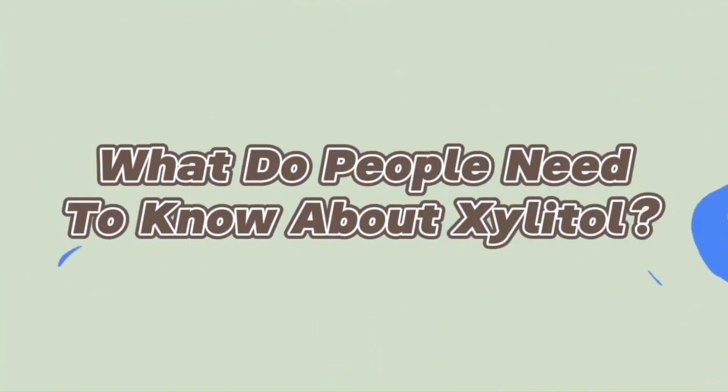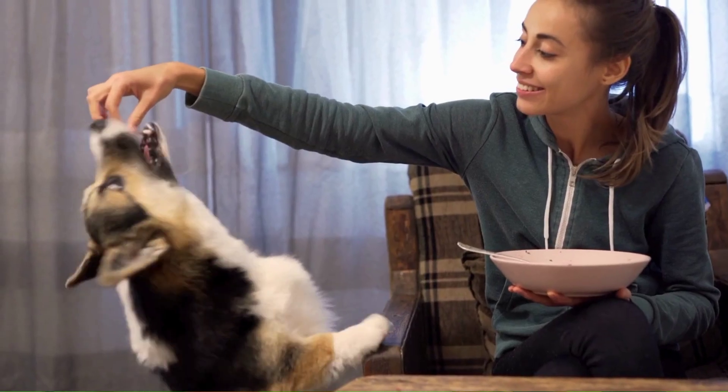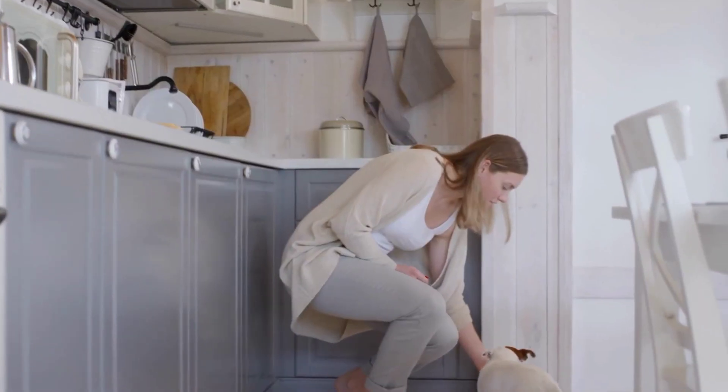What do people need to know about xylitol? I am on a mission to help all pet parents understand what they can and cannot serve their dogs. Number one on that list is xylitol, and it's in my cookbook and on my packaging as well.